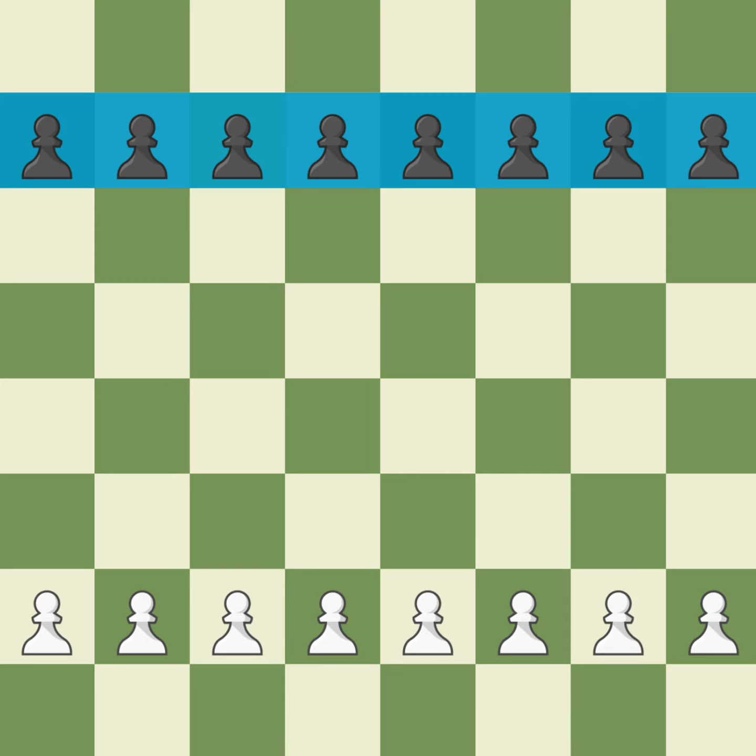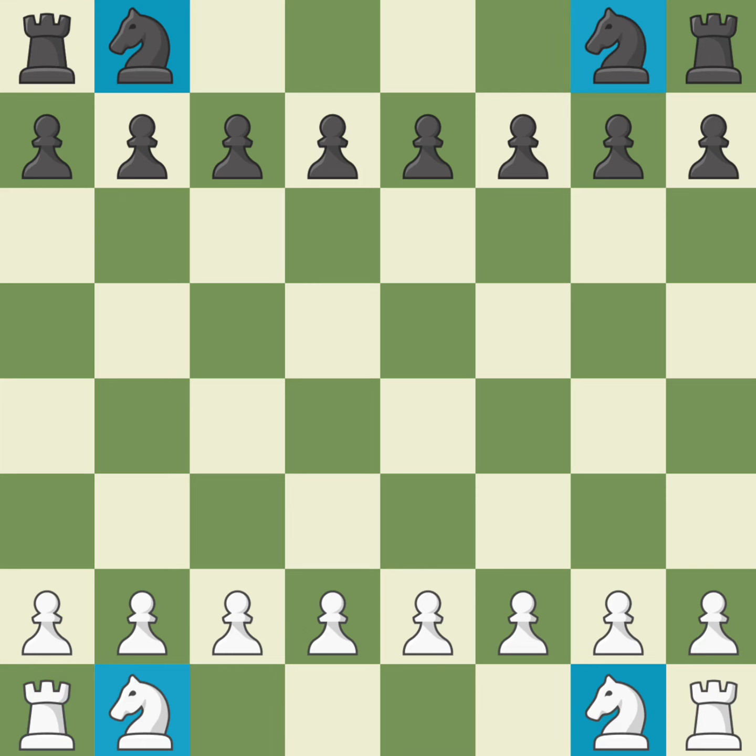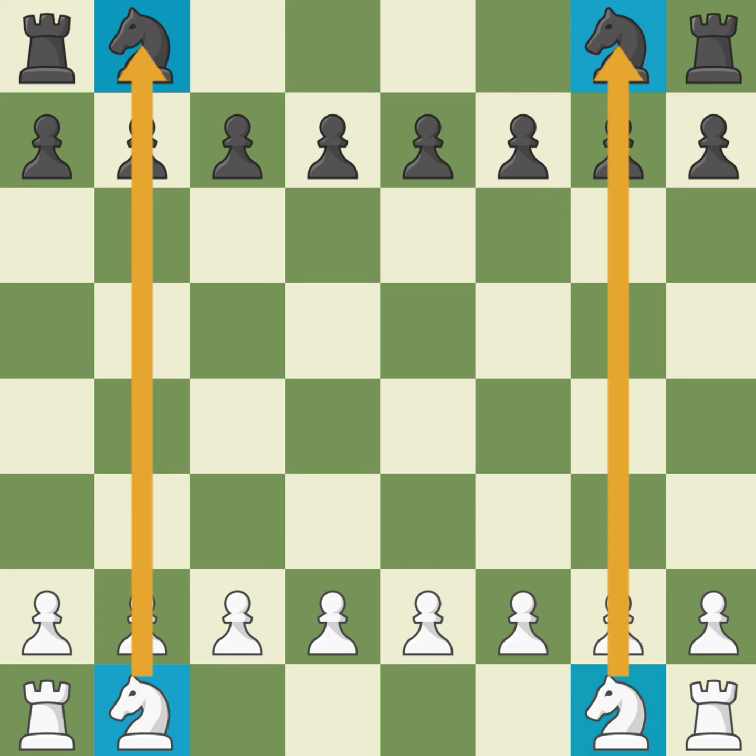Now let's put the rooks out in the corners. Let's follow that up by putting the knights next to the rooks. The knights are placed on the B and G files. In chess, file is the word for column. To continue, let's put the bishops next to the knights.